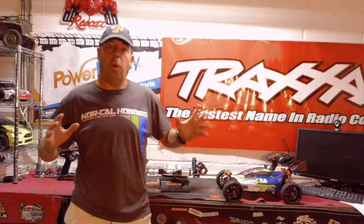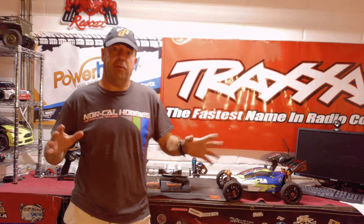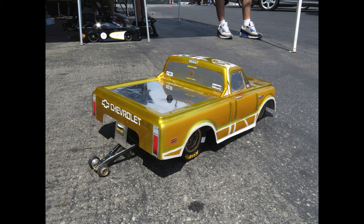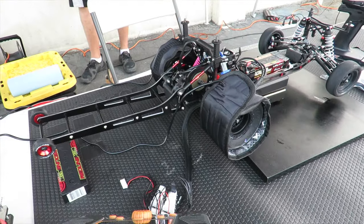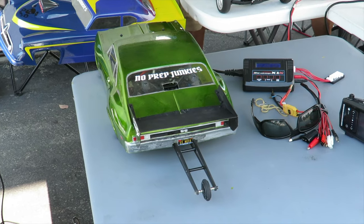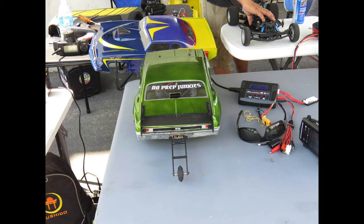In today's video you're going to see quite a wide cross section of machinery, and even some very serious guys with tire warmers. There are some cars with some absolutely wicked paint schemes wherever you care to look, down here at Noquel's no prep drag racing.